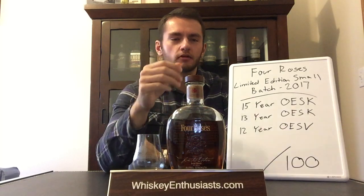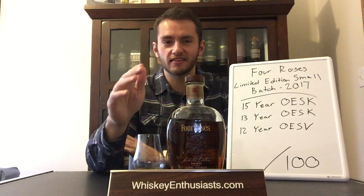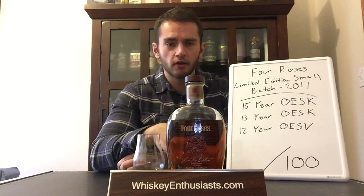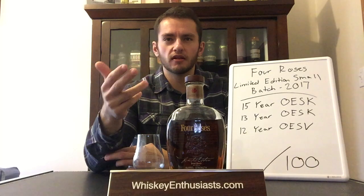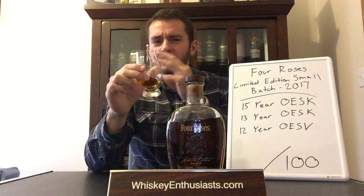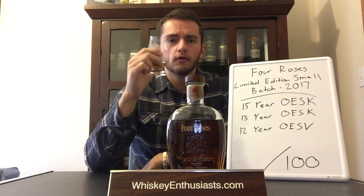On the palate, the first thing I notice is just an excellent creamy, silky mouthfeel — it sits like silk on your tongue and coats your mouth. For being a barrel proof bourbon at about 54% ABV, there is very little heat but tons of flavor — just gobs of honey, creamy vanilla almost like a vanilla pudding, and a bouquet of baking spices with a lot of cinnamon. Then mid-palate into the finish it gets a little fruity — candied apple, maybe candied or overripe strawberry.